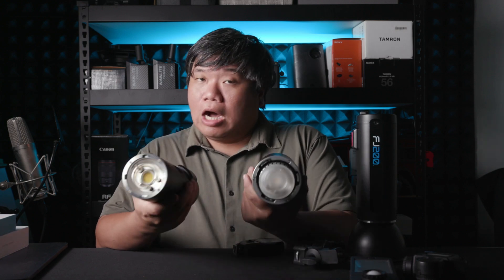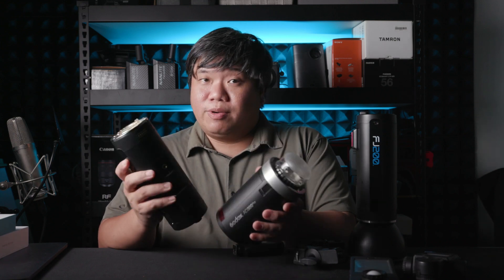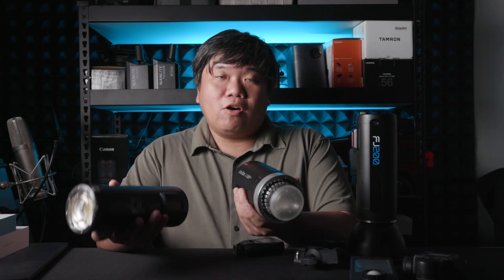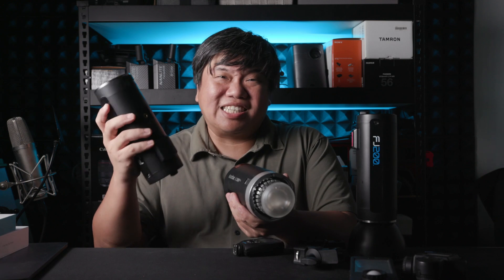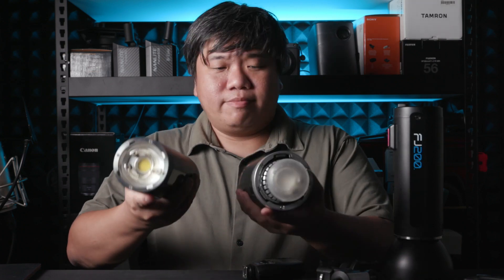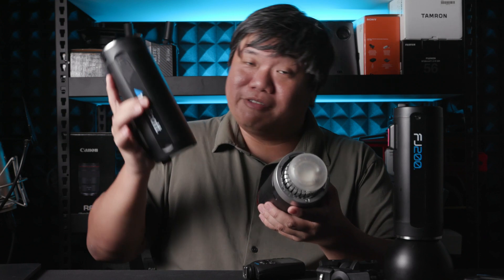It depends on how you use it — it's a personal preference which size you want. If you are using a sling bag, the rounder flash is not so great. But if you're using a drag bag or a backpack, the longer tube flash fits in the bag quite nicely. In terms of weight for both systems, they are about the same — holding both in my hands, it feels like very little difference.